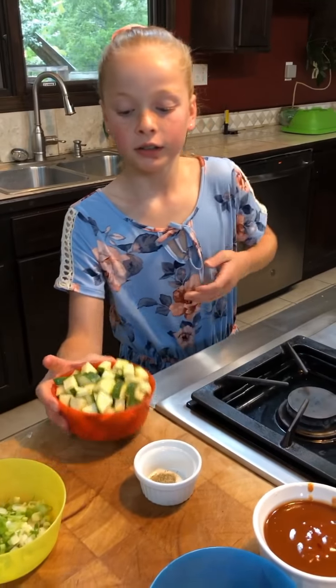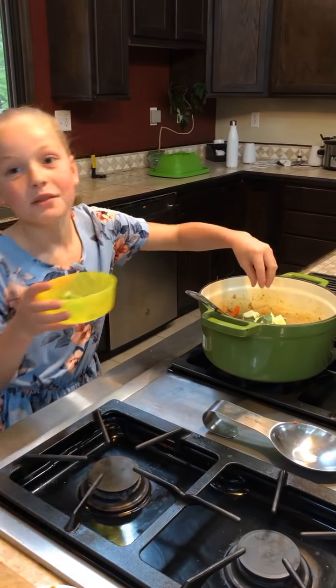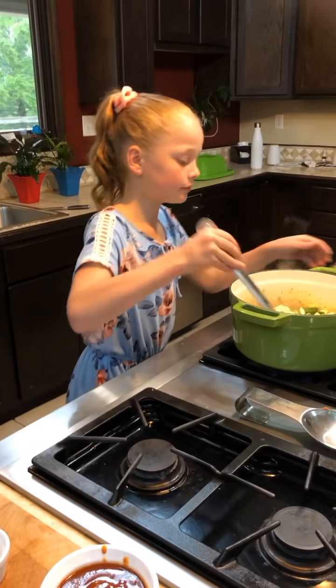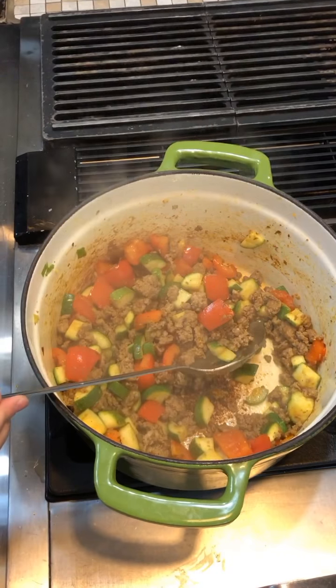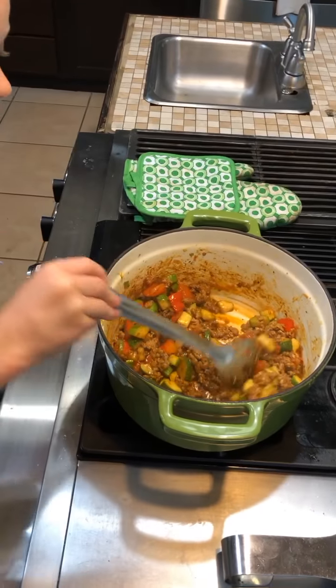Now we're going to add the zucchini and half of the green onions — I always like to do it with my hands just in case it pours out too much. We're saving the rest for garnish. And a pinch of pepper. Stir until heated and then turn off the heat, so about one minute.